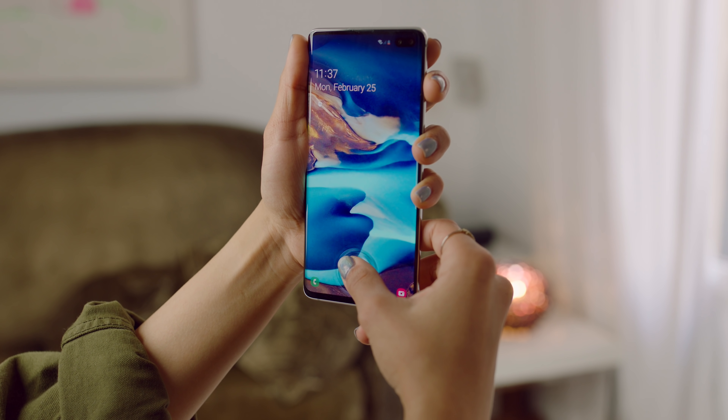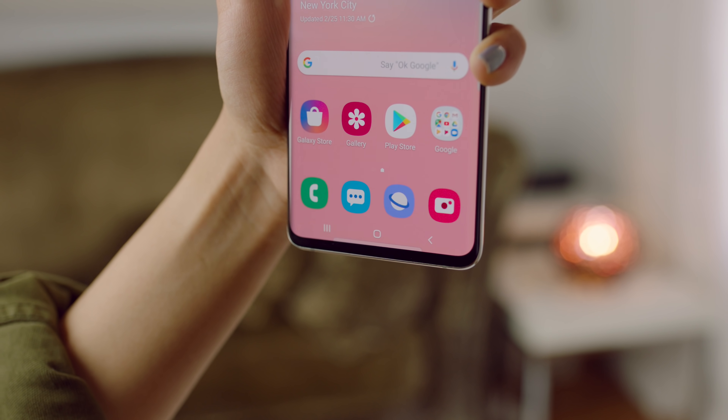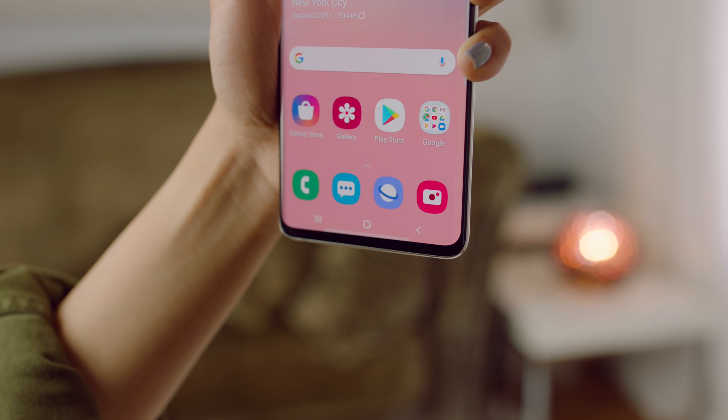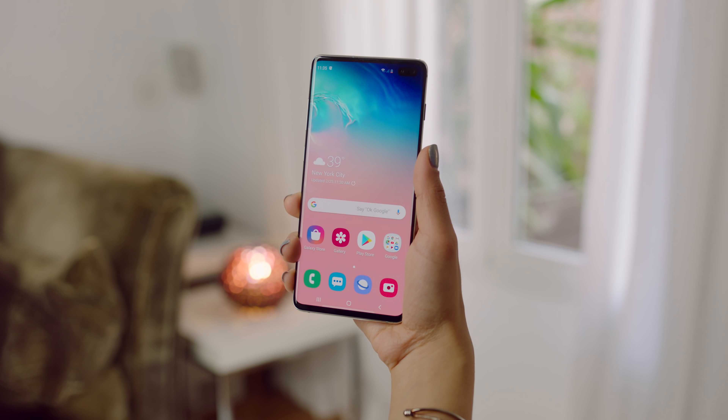It opens up super quick, and the little animation it does when you scan your fingerprint looks really beautiful too — it's like a little ocean wave. It works well, looks good, A+. But now that the phone is opened up and looking beautiful...